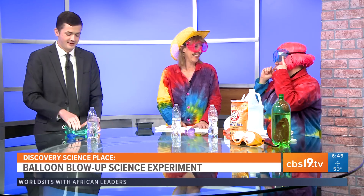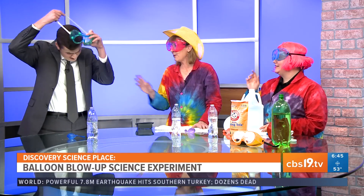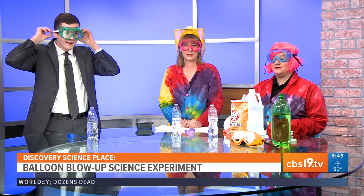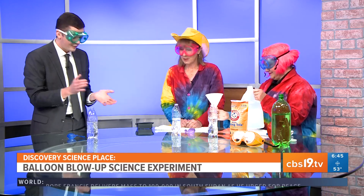The worst you might have is a balloon that pops or a little vinegar that gets on you. But that's why we have goggles for your protection. And kids, if you use any household items at home, please ask permission first before borrowing any household items.